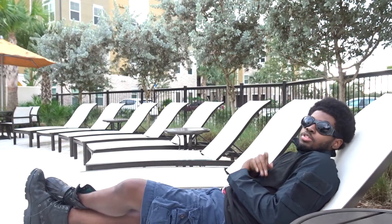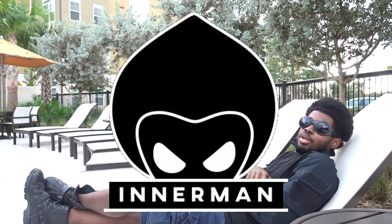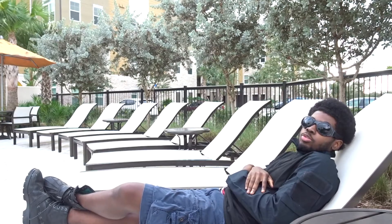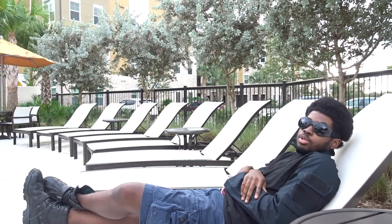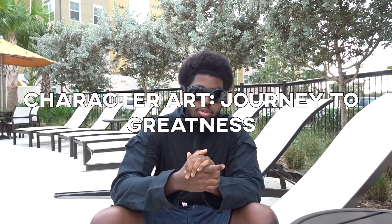Hey there, ladies and gentlemen. My name is Enderman, creator of the Enderman Artist Channel. This is where I document my dream to become a great artist and creator in order to provide relevant information to any of you that decide to undertake a similar endeavor. Welcome back to another episode of the Character Art of the Journey of the Greatness series.